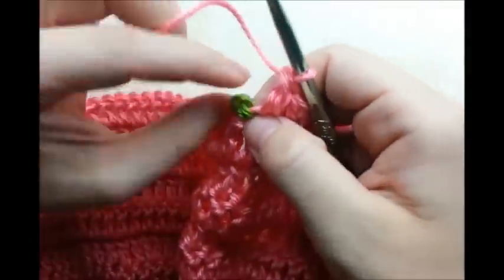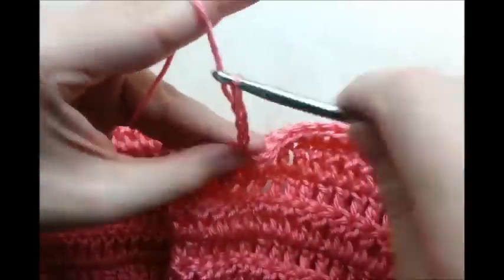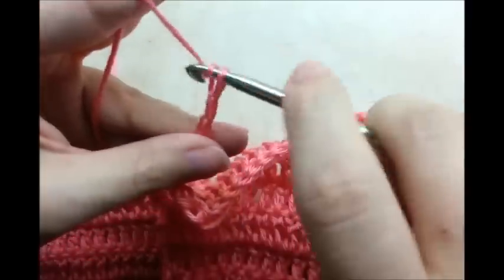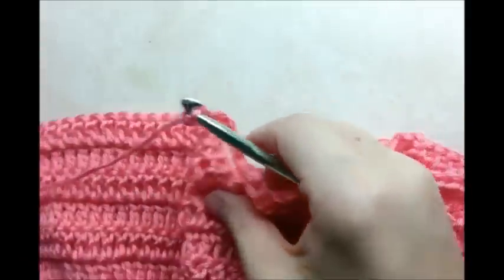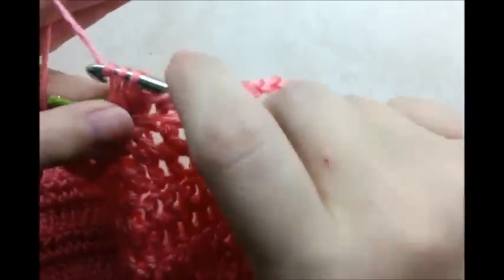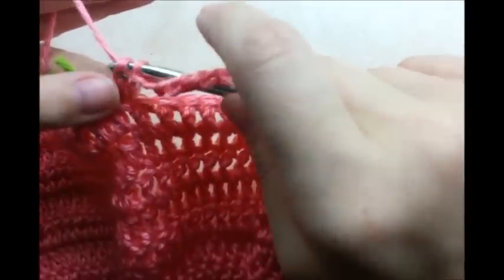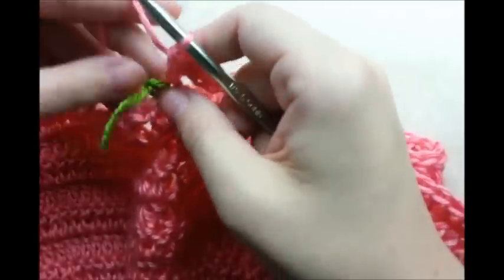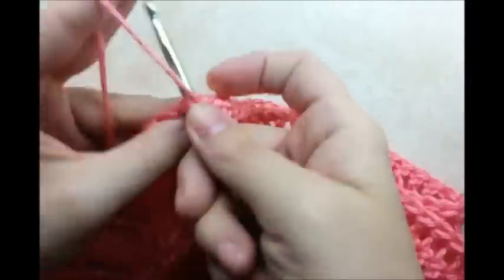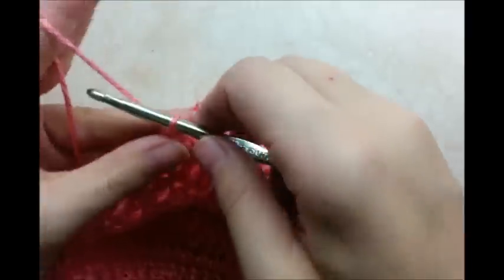At my next stitch marker, I'm going to double crochet into the stitch with the marker and then do my chain of 15 again. Skip all the next stitches and reach over to my next stitch marker and double crochet into the stitch that has the marker. Then I'm just going to continue putting one double crochet in the rest until I make it to the end. At the end, chain one and turn.